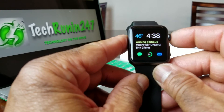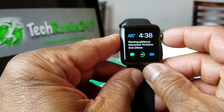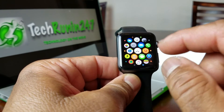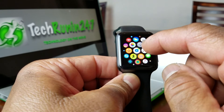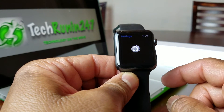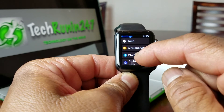So we're at the watch face screen, which is here. The first thing you would do is go back to the home screen — the one with all the icons — and then you need to go to your Settings. Go to Settings, the one with the gear icon, and hit that.